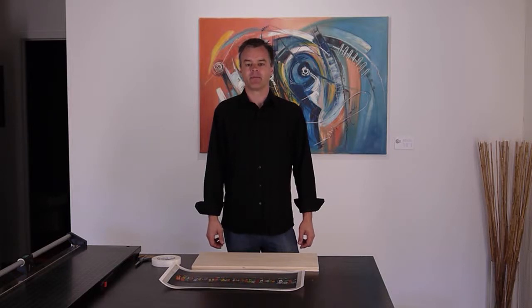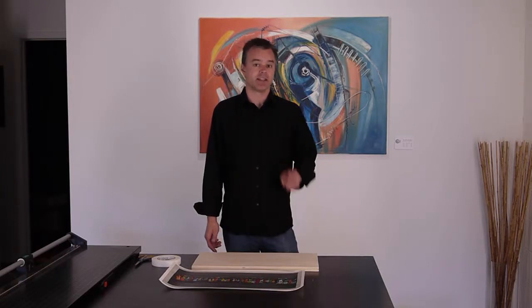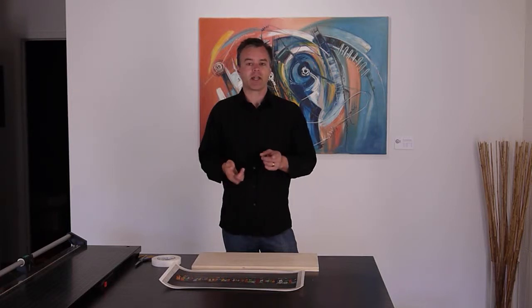Hi, I'm Doug Dahl with Pax Gallery. Recently somebody asked me if it's possible to mount a fine art print in the style of a stretched canvas. And yes, yes it is, which you probably figured out from the title of this video. And I'm going to show you how to do it.